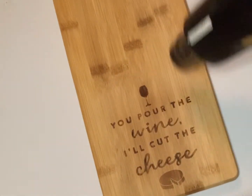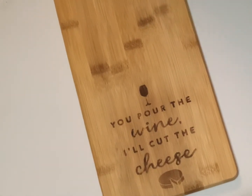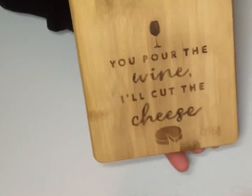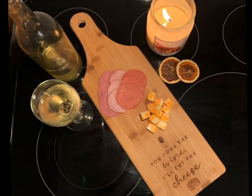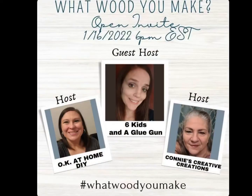And there you go — a budget-friendly way to personalize any type of wood, whether it's a cheese board, a cutting board, or a sign. These would make great gifts. I hope you guys enjoyed this video and it inspires you to create something beautiful. This was an open invite to What Would You Make, hosted by OK At Home DIY and Connie's Creative Creations, with guest hosts Six Kids and a Glue Gun. I'll post the playlist down in the description box — please go check it out and check out these ladies' channels.